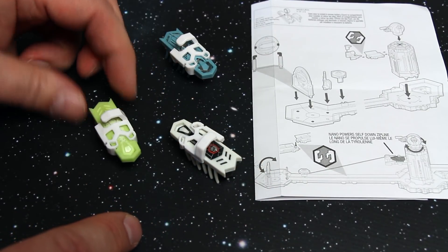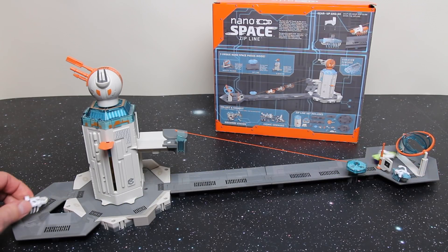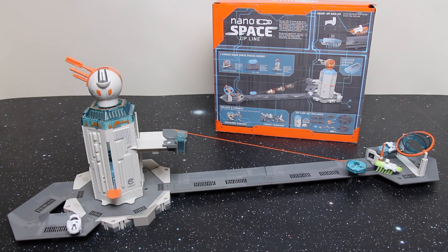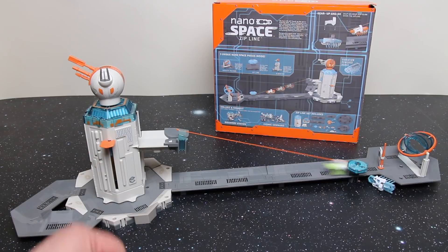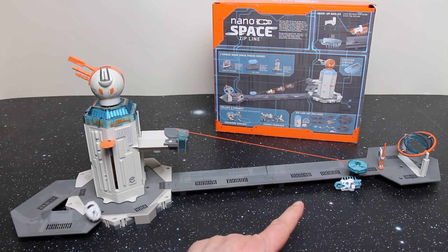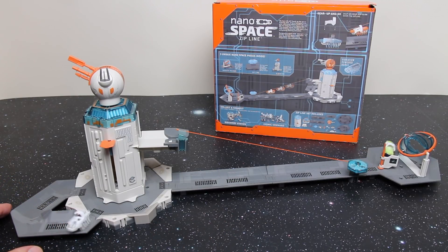Here we have three Hexbug Nanos all kitted out, and I'm going to pop in a couple more of his buddies to join in and play. As you can see, on the left one didn't get stuck in the bottom of the lift. I've left the lift in the upper position so they've all got hooks, so I'm going to be busy on the lift whilst these guys all take it in turns to go down the zip line. One of the Nano V1s did a hook-off and also a U-turn — that's quite clever and I'm sure you'll never see it again.